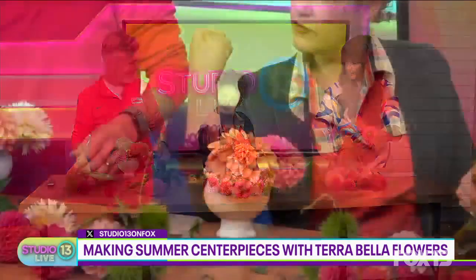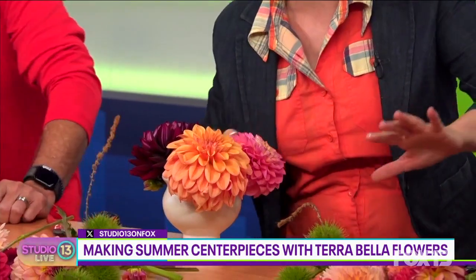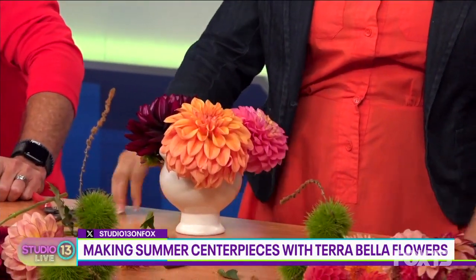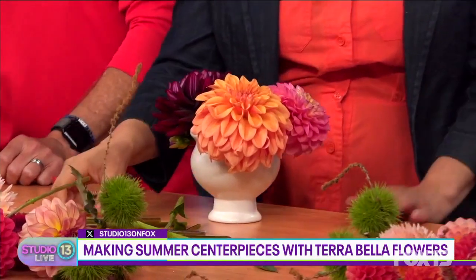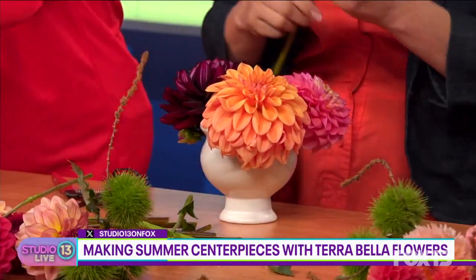There's a special trick for table settings. When you're making a centerpiece for a table, there's a rule of thumb that you should never make the arrangement taller than the top of your fist with your elbows sitting on the table. If it's bigger than that, when you're sitting down you want to be able to have a conversation with the people on the other side of the table instead of them trying to move the flowers out of the way.